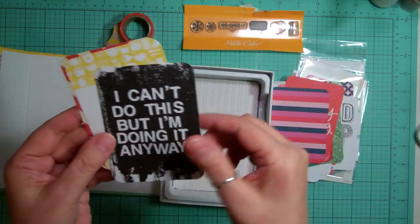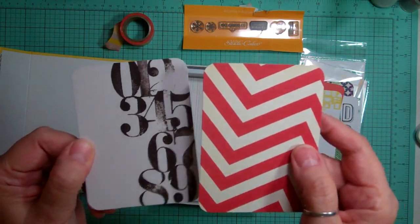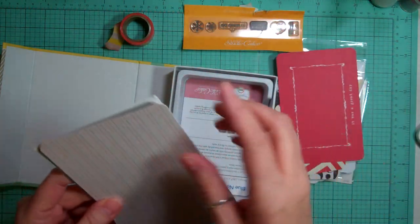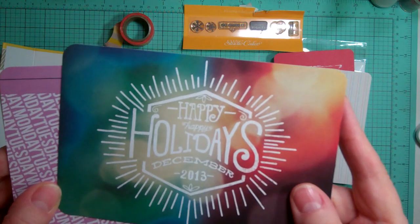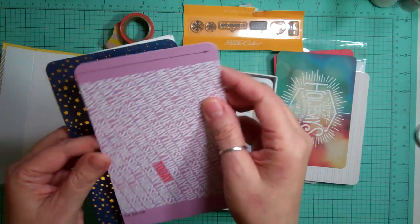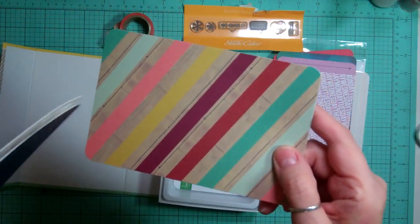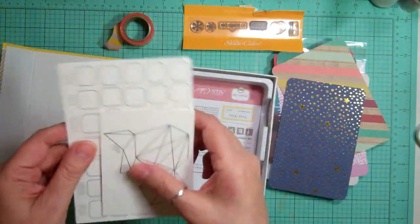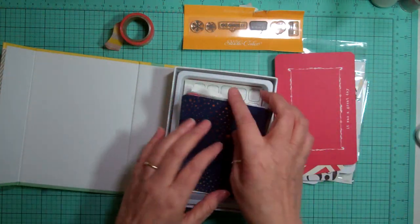So these cards are super cute. And then the 4x6 - they're really super thick. This one I'm going to pull out and put with my December Daily because it says Happy Happy Holidays December 2013. And this one coordinates with one of the pattern papers that we got this month. These two are watercolor papers. So that was the regular Project Life kit.